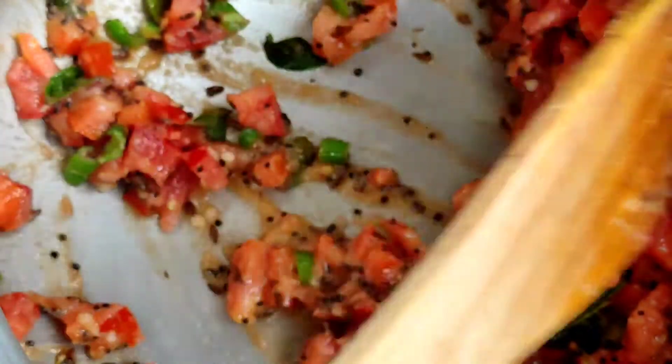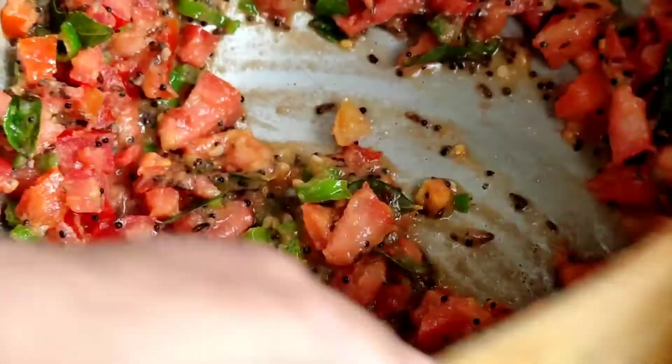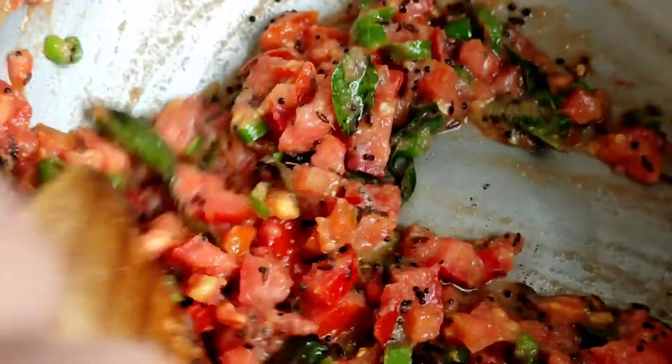This dal is a very simple and quick dal which uses all the ingredients you will find in your kitchen itself. So do give this recipe a try.